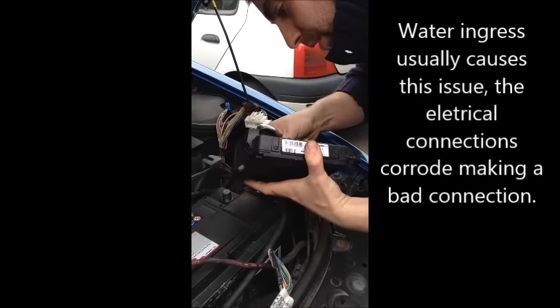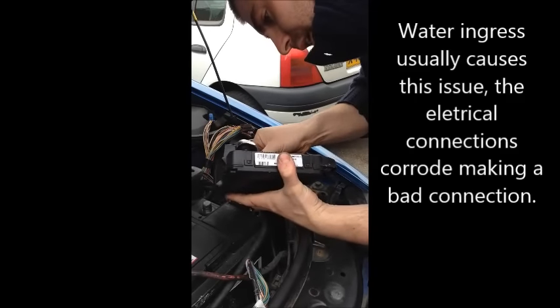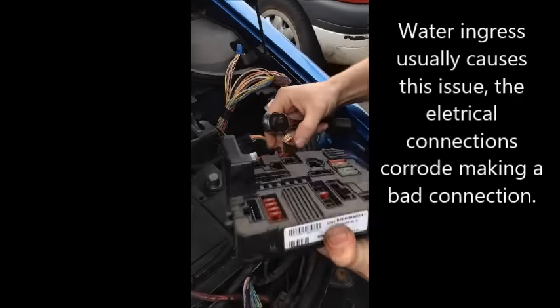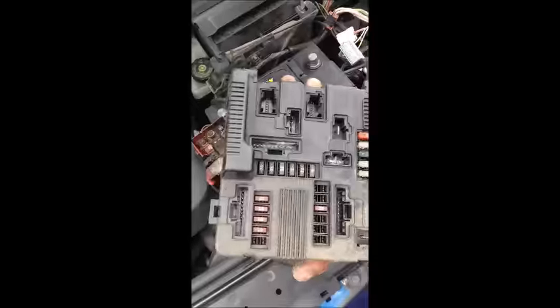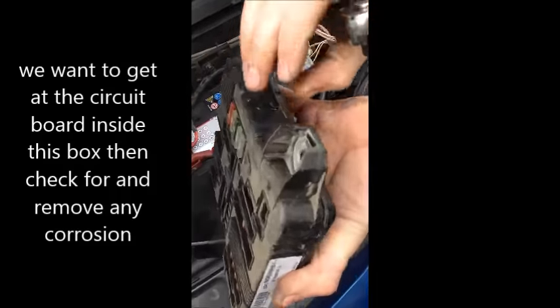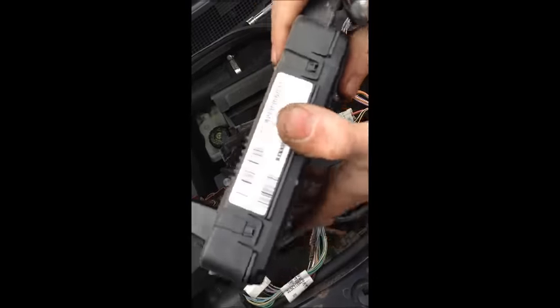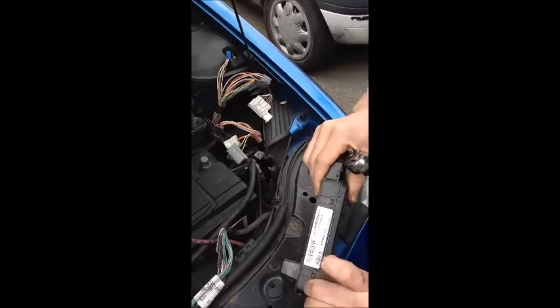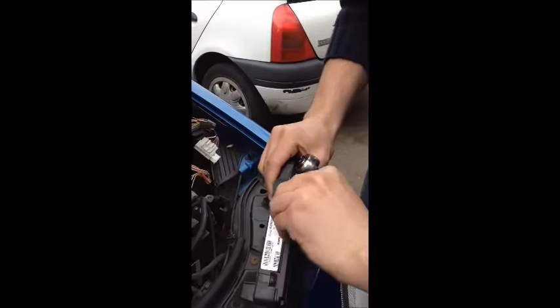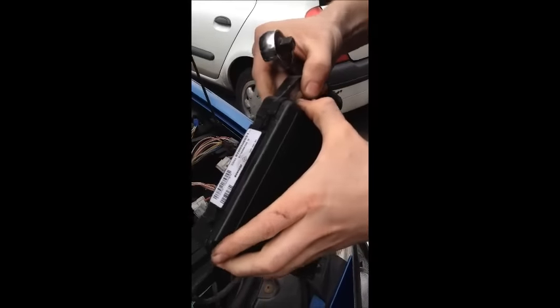This is the circuit board that is on about inside here. There's a circuit board and you can see that there has been some water ingress in here. This is what you have to prise apart from these little clips here — a little bit more carefully than I have — and you find the circuit board inside. Because this plastic is so old, I'm probably going to have to stick this back together.